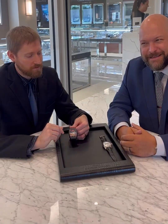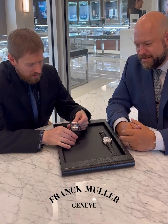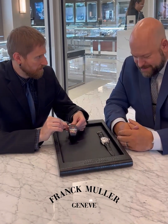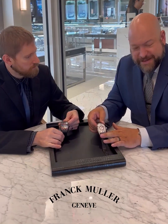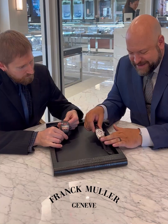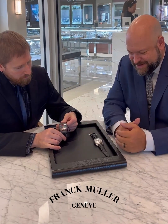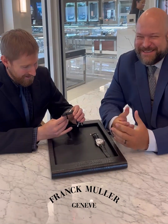Y'all have to see these. So these are the Frank Mueller — we got the Vanguard Skeleton Color Dreams here. And then what do we have there? This is the Las Vegas, but it's in the Curvex case. Just a really cool watch. We'll talk about some silliness that Frank Mueller is famous for and it just makes it so much fun.